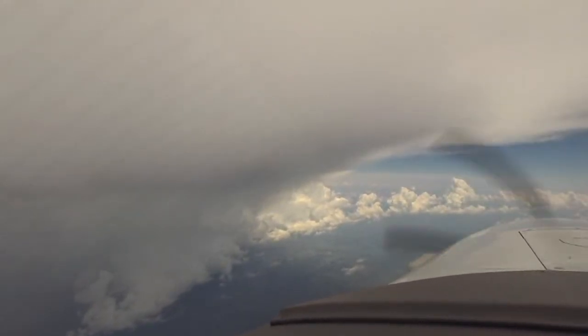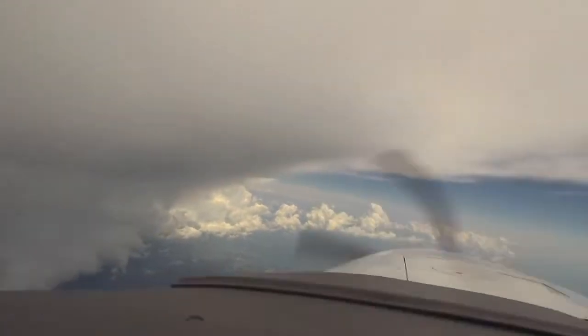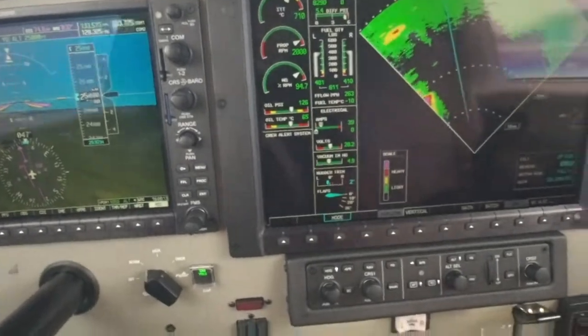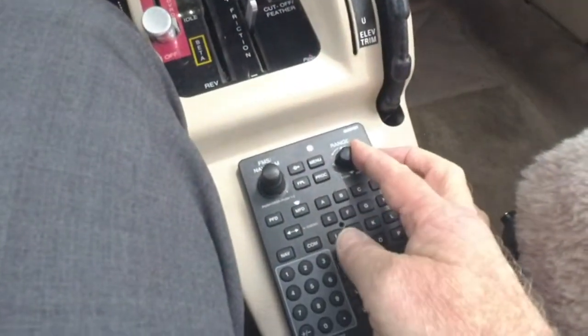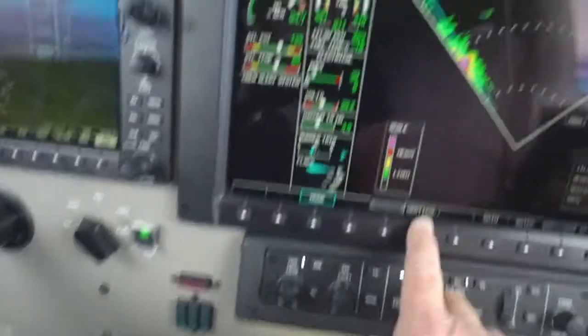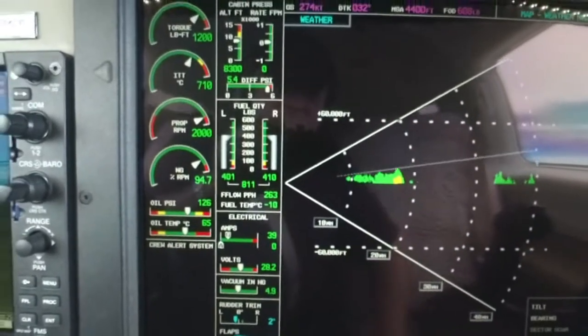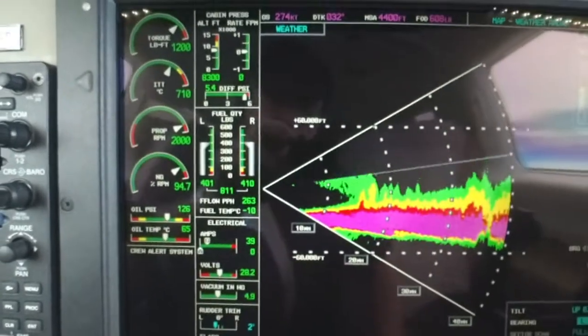Really, this radar is pretty straightforward. Start in the horizontal mode, find the weather, bring the bearing pointer over top of it — we could slew it over with a switch here — over top of the weather. Switch to vertical profile and note the vertical component of that, and know that that's all water.